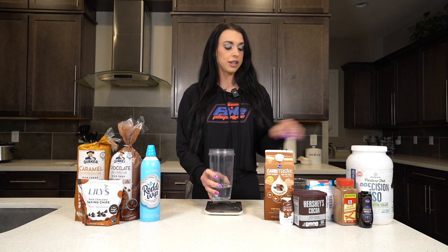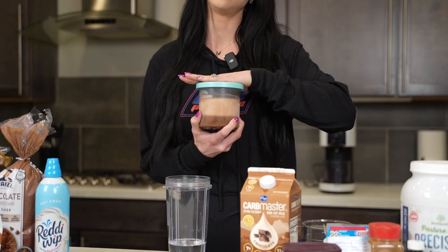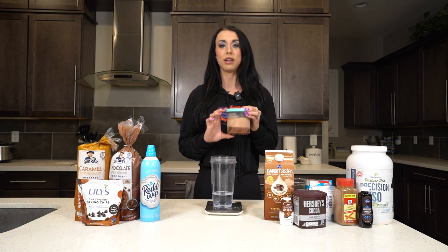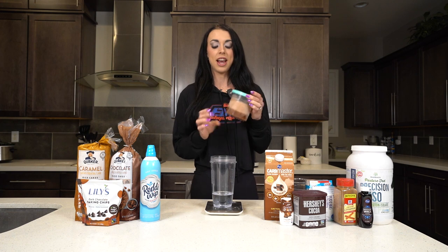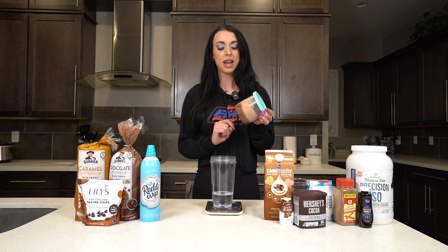First off, I'm going to pre-make my ice cream for tomorrow, so you'll see my actual variation here. The one that we are going to blend today — you do have to make these in advance, 12 to 24 hours before you're going to use it, because it has to fully freeze in the container. So this one that Arthur is going to try tonight is a Chips Ahoy from Ghost Protein Powder brand — a Chips Ahoy protein powder ice cream.